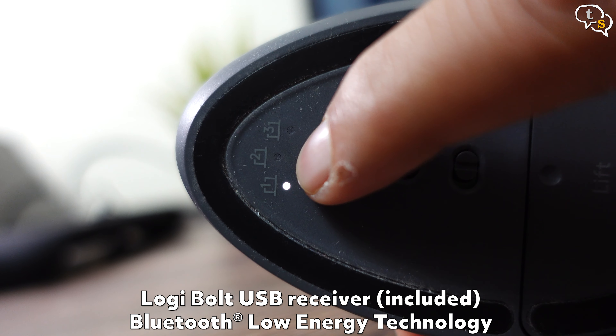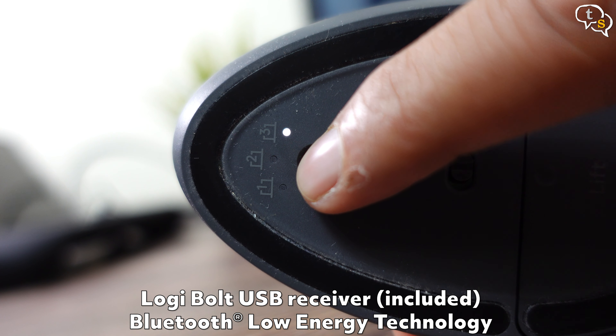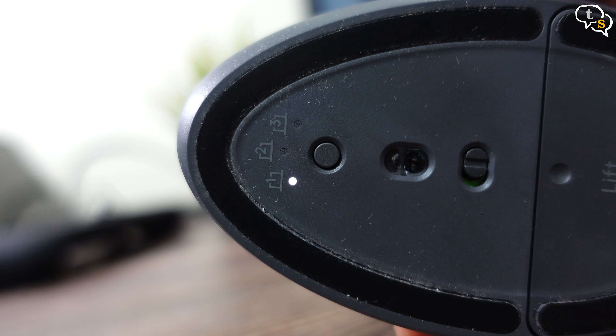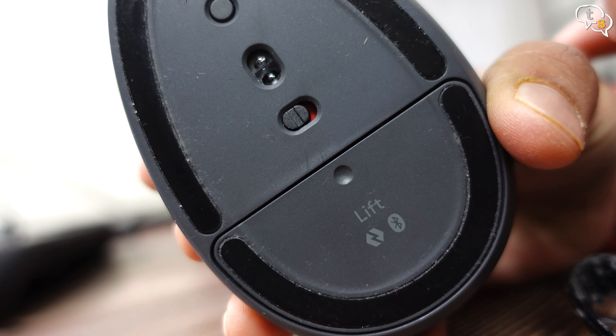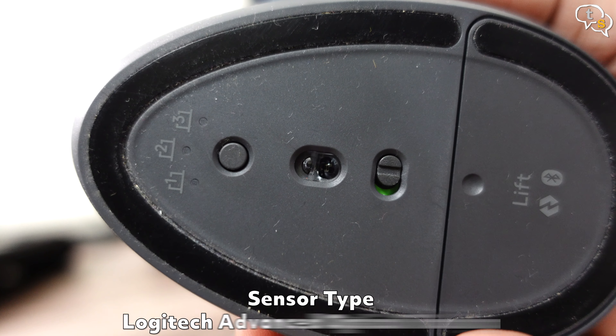On the bottom, we have a button to switch between computers. The mouse can pair with up to three devices at a time — use the button below to switch between them. Below that is the on/off switch: red is off and green is on. The sensor is in between.